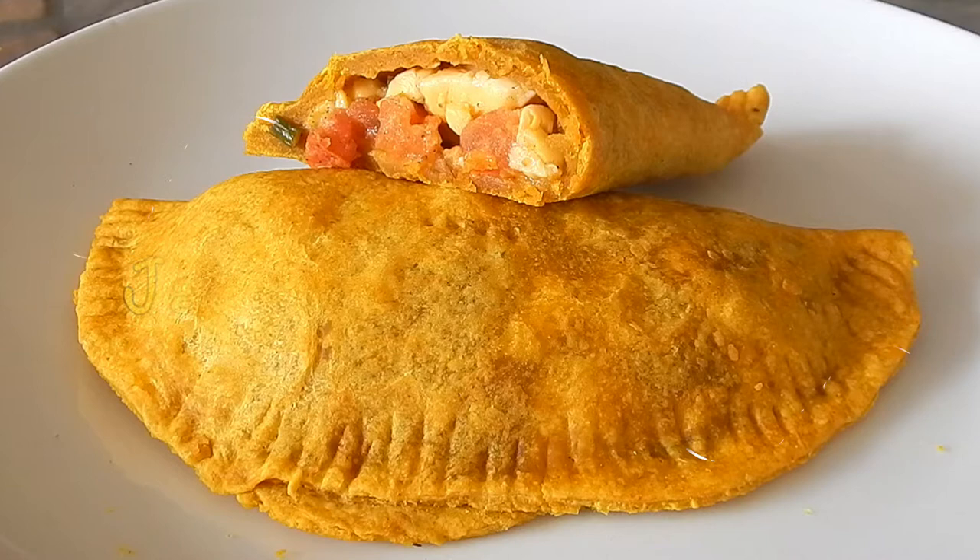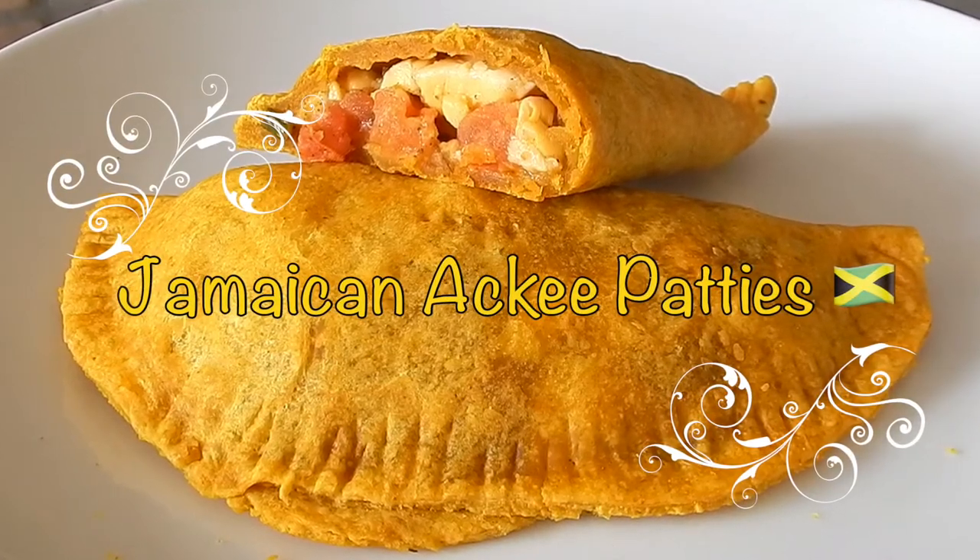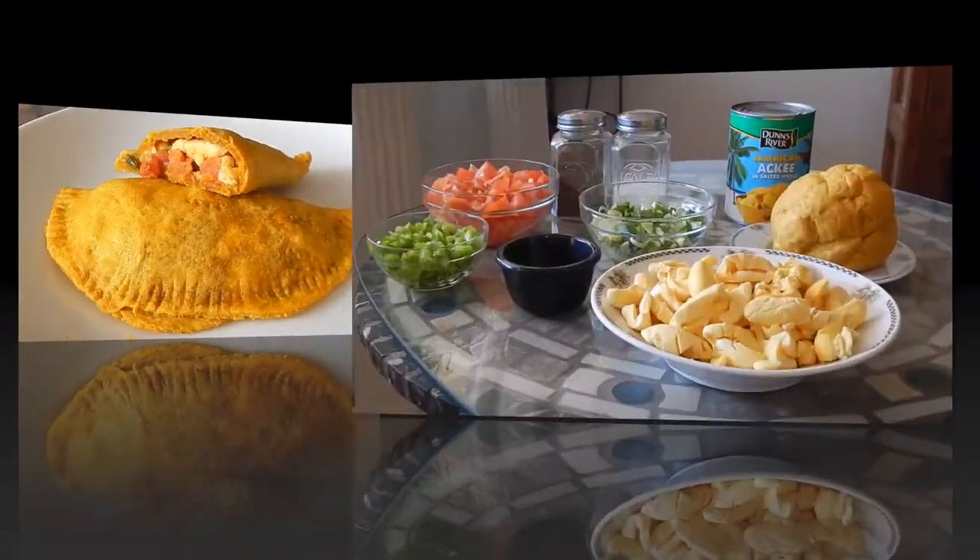Hey guys, welcome back to the channel. Today I'll be making Jamaican ackee patties, so let's get started.